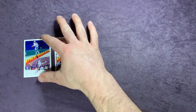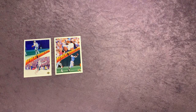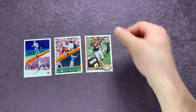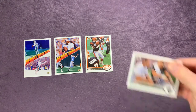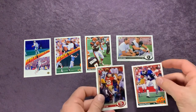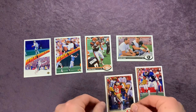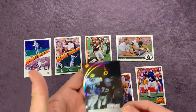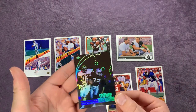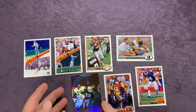Jim Harbaugh one of the notable names out of that pack. The Dan Marino Aerial Threats card is nice — I like the look of those. We got that one and then the Warren Moon one — an ex-Oiler, then Seahawk. We had a few other cool cards: the Icky Woods, Ronnie Lott, Howie Long, and that Game Breakers Marcus Allen.